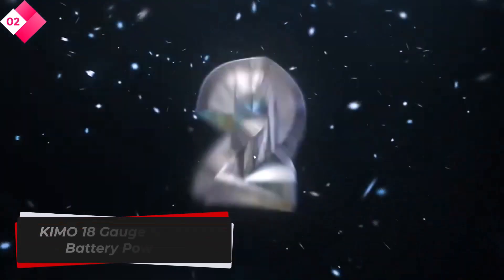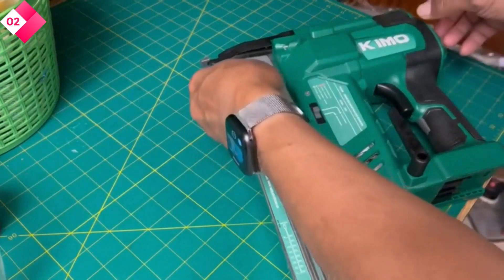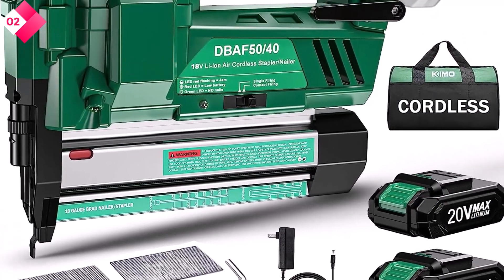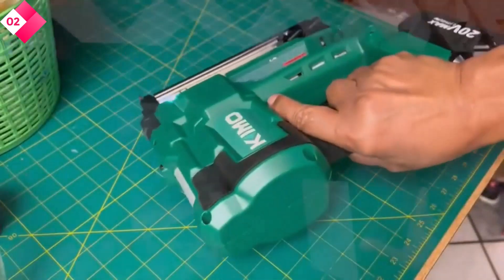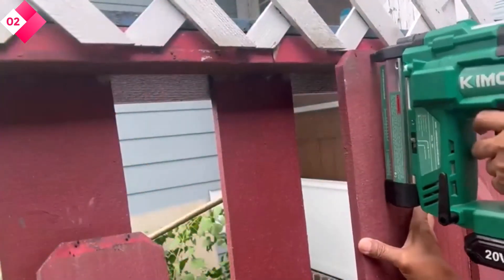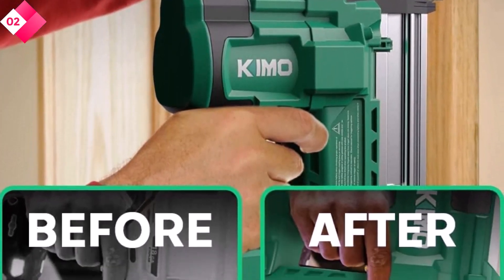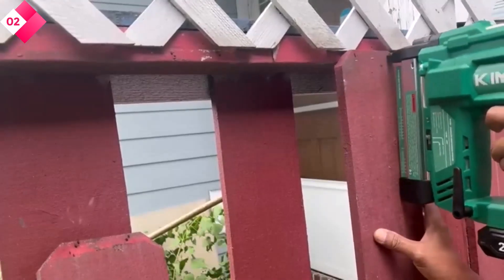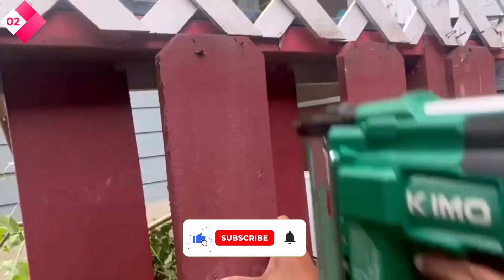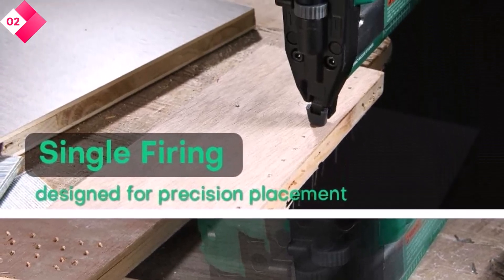Number 2: Kymo 18-gauge Nail Gun Battery Powered. This Kymo cordless design allows for greater mobility and flexibility, making it easier to maneuver in tight spaces or hard-to-reach areas. Whether you're working on a construction site or performing small repairs at home, the freedom of cordless operation enhances your efficiency and productivity. The Kymo nail gun features an adjustable depth feature, allowing you to control the depth of drive according to your requirements, preventing over-penetration and protecting your work surface. It comes with two 2.0 lithium-ion batteries and a charger with fast charging technology to minimize downtime.